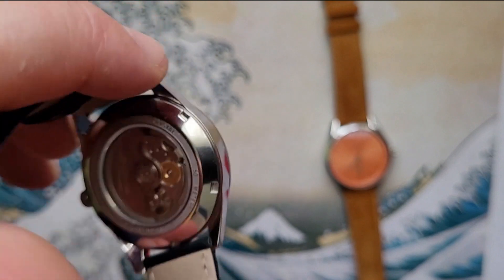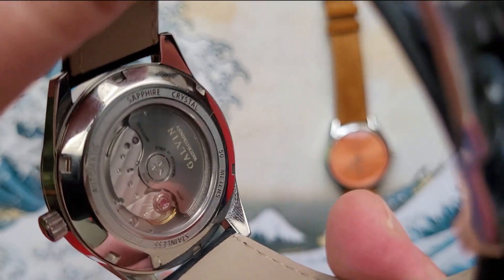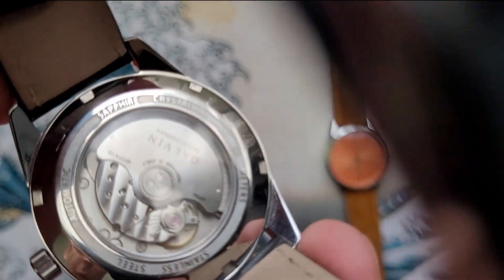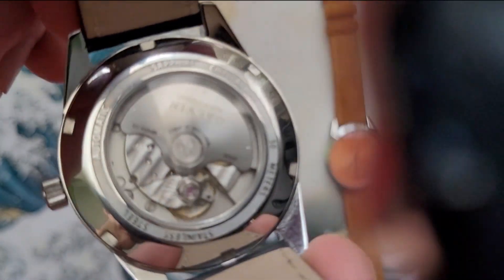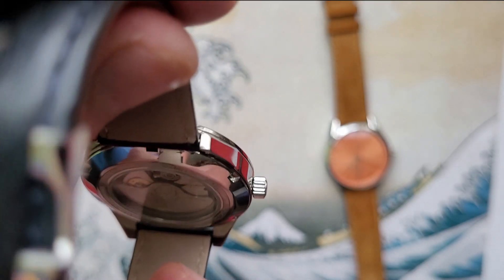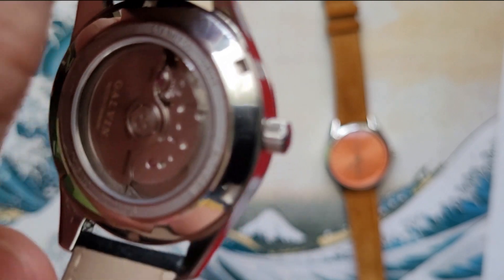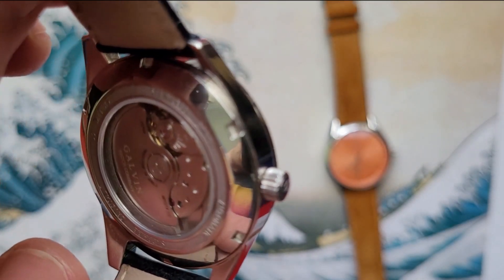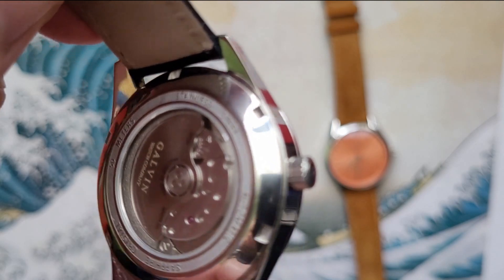On to the case back — I haven't seen this particular case back on other watches, but micro brands might not have the resources to develop their own and it looks quite nice. A few specifications there: stainless steel, automatic, sapphire crystal, 50 meters water resistance. As a dress watch with a leather band, you probably wouldn't want to go swimming with it anyway. Susan regulates all these watches herself — she receives them fully built but takes the case back off and does quality control checking, the same as when she worked for Omega. It's pretty cool and unique to have the micro brand owner personally preparing each watch before it's sent out.